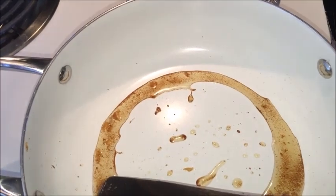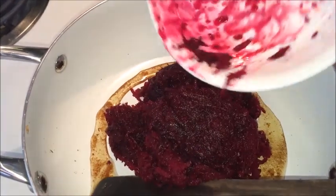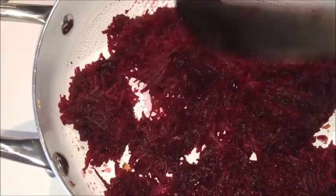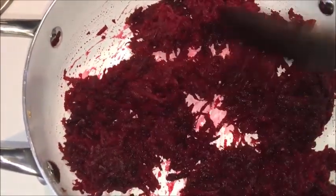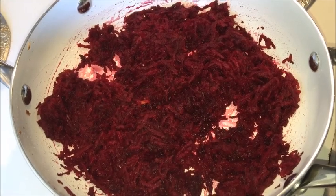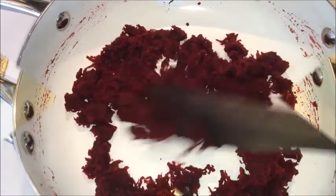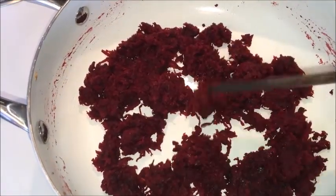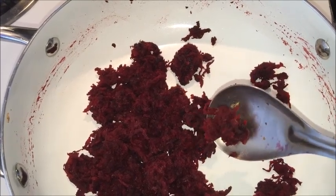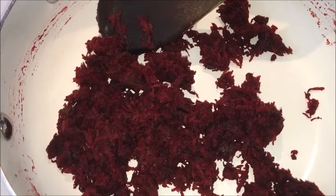Make the flame low and remove all the fried ingredients to another plate. Now to the same pan, add freshly grated beetroot. Turn the flame to low to medium heat and stir the beetroot. Cook for about 5 to 6 minutes so that the raw smell goes out. Take a little amount of the cooked beetroot and taste it — if there is any raw smell, cook for a few more minutes. Here the beetroot is well cooked.